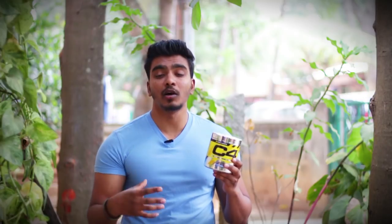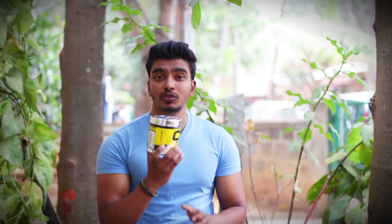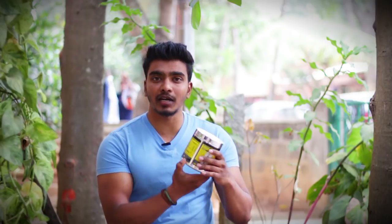This is one of my best pre-workouts. Your pre-workout choice should suit your needs. I will explain other options available in the market as well.